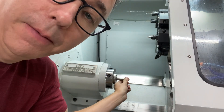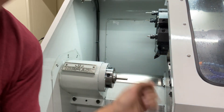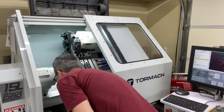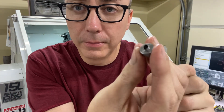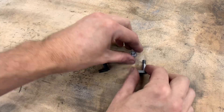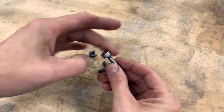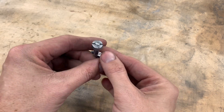Got it all set up back in my lathe and now all I've got to do is part it off. There it is — just got a little nub on the back that I need to rip off. There it is.